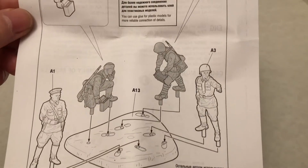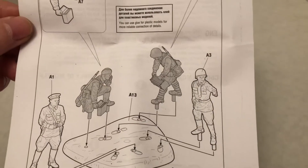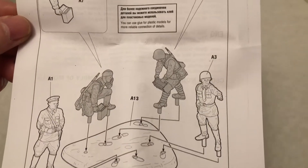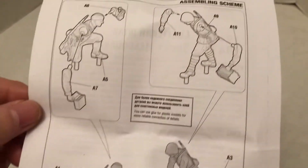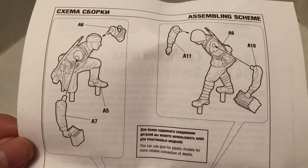Sometimes you want to put them on the little bases separately, and others you want to group them together. This one you might want to group together, although the guy with the wire roll could be farther away.